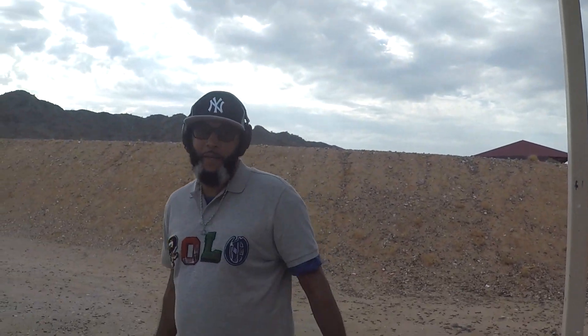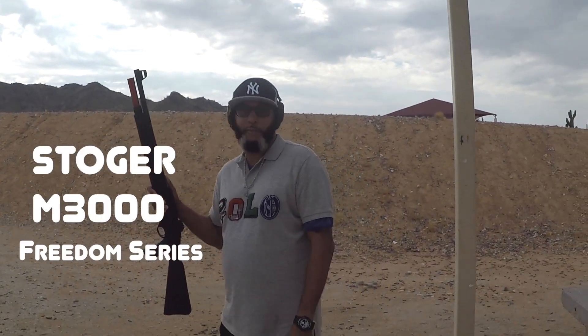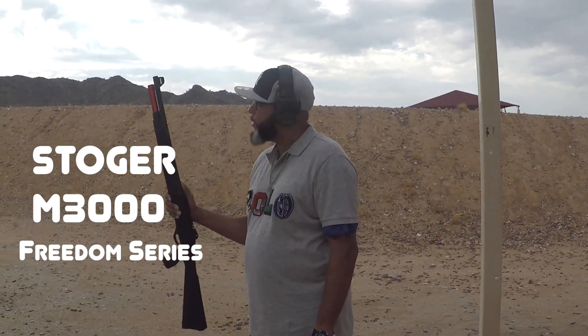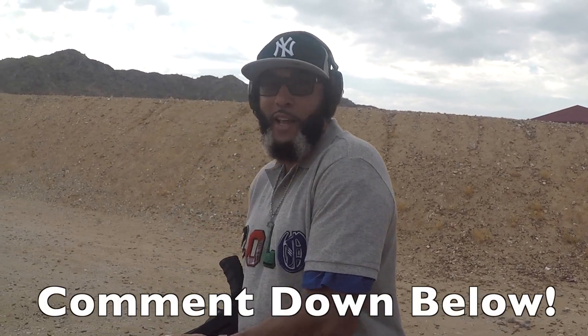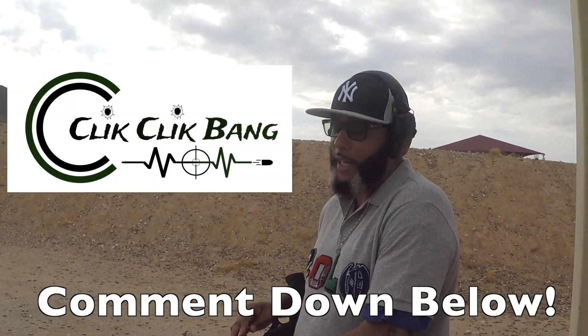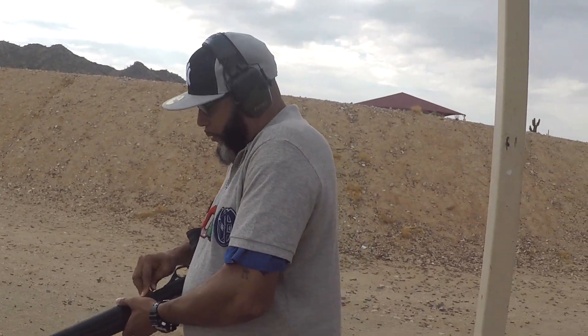Alright, we're on the range as promised with the Stoger M3000 Freedom Series that I made prettier. Leave a comment — click click bang if you are. And we got the merchandise coming, so y'all need to stay tuned for that. Alright, here we go.